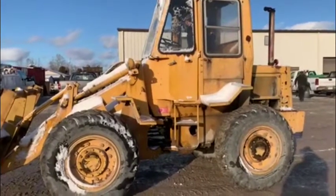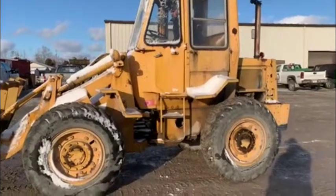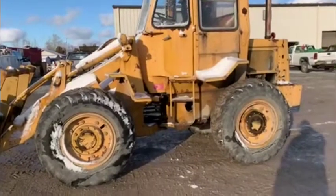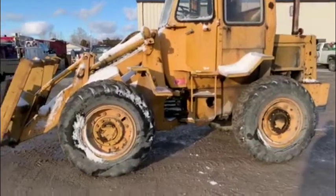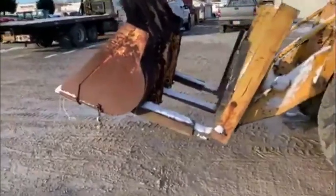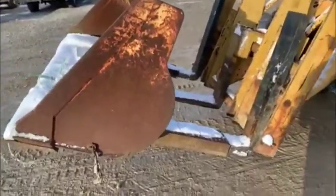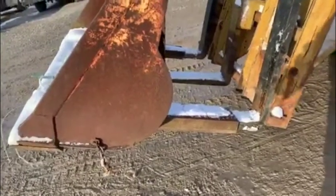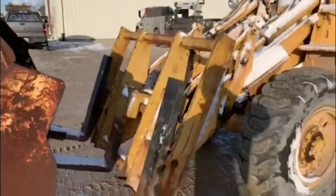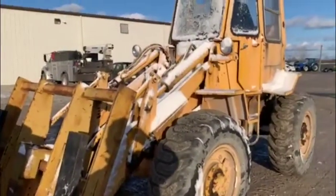Here we have a Caterpillar 910 articulated wheel loader — nice little machine. Everything works on it, fires right up in the cold. It does have a set of heavy-duty forks, and they did make a sleeve to put a bucket on it that just slides over the forks. No really visible leaks or anything on it.